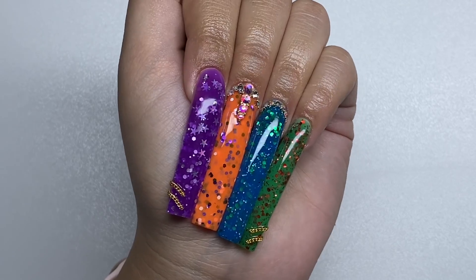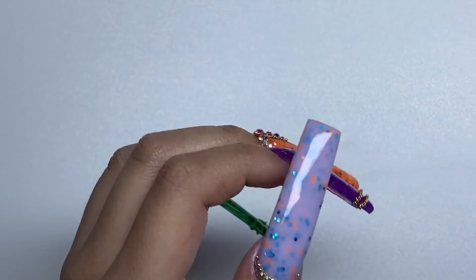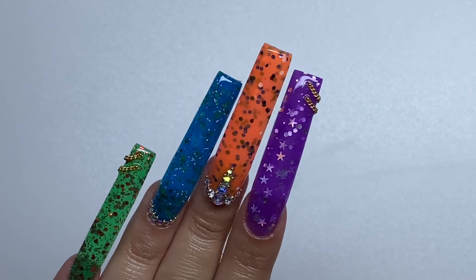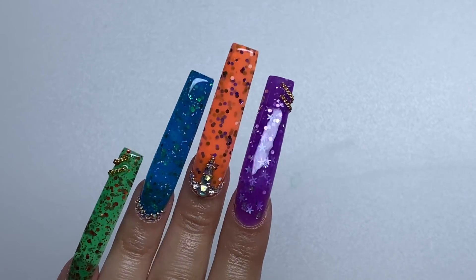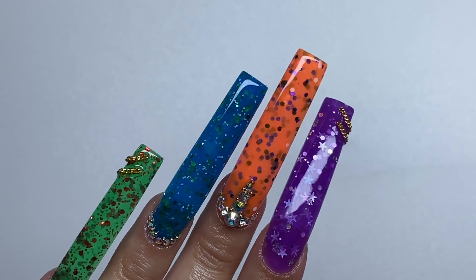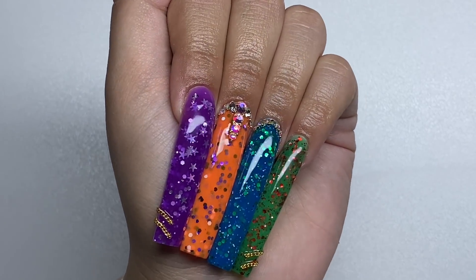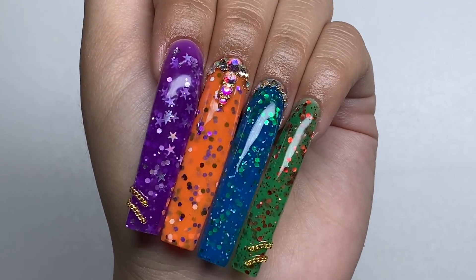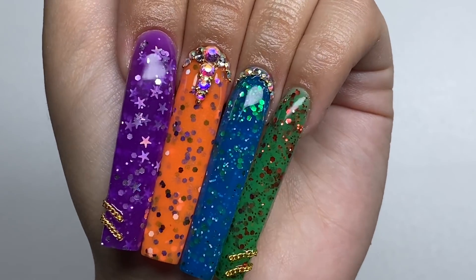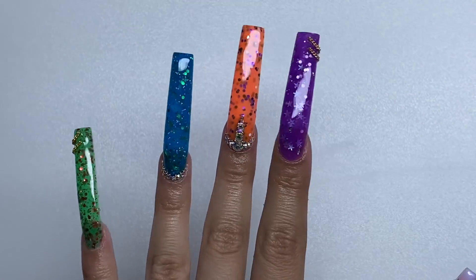Let me know what you think of this set in the comments. I hope you enjoyed this video — it's the first Halloween video of the month and I'm planning on doing Halloween videos for the whole month. Did you like the Halloween intro? If you guys are interested in these Model Ones glow-in-the-dark gels, I definitely recommend them — all the information will be in the description. Make sure you like, comment, and subscribe, and I'll see you next time when I'm doing those extra long stiletto nails!